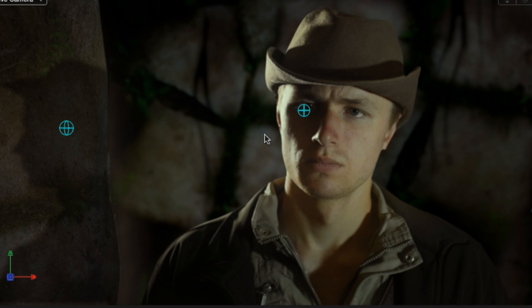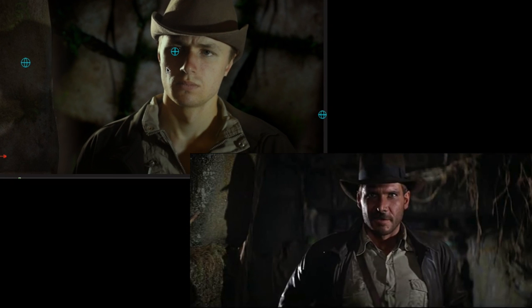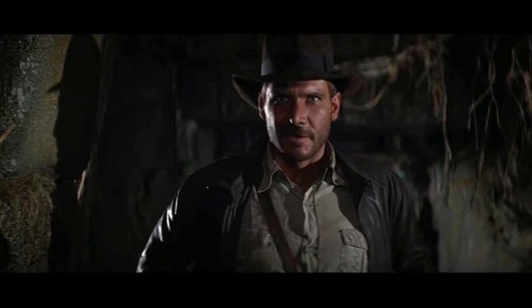Then we compare it to the original. If we put them side by side, we can see that the fill light is pretty close. There's a small color tone difference. But then we have the backlight, which is more white on the original. This is DIY, so you can do it however you want, and it's going to look pretty good depending on how well you do it.